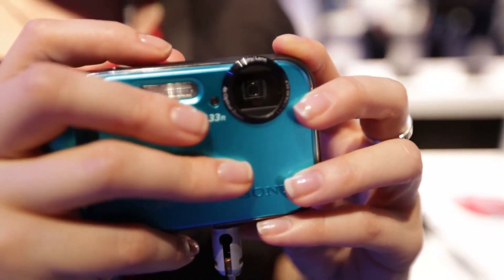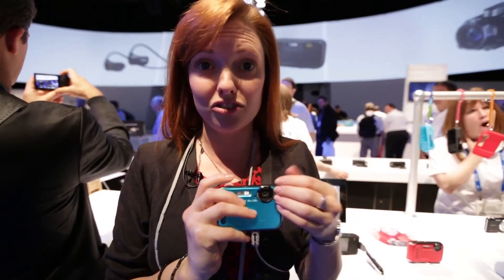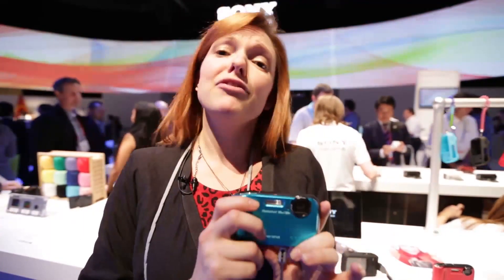It's only got a limited four times optical zoom, which is quite limited for this kind of camera, but you'd expect that because the lens can't stick out the front when it needs to be waterproof. It's going to be priced at around $199, which is about 130 pounds, although there's no UK launch date just yet. If you want to find out about more products launched at CES this year, click on the links below.